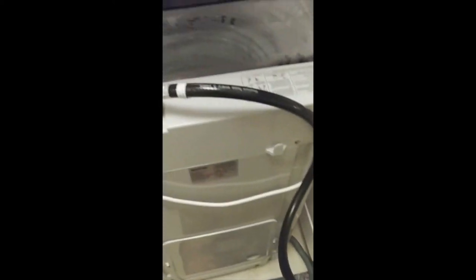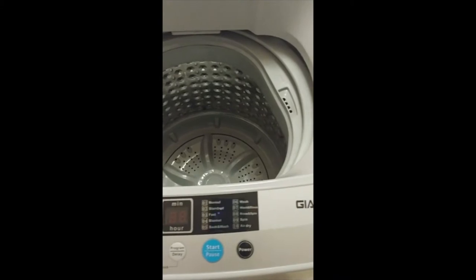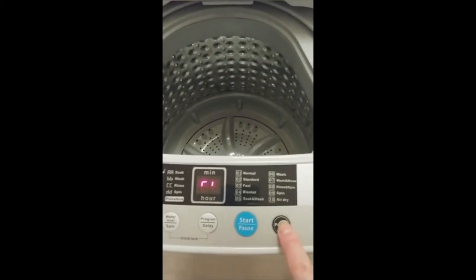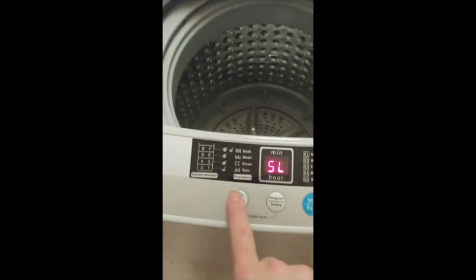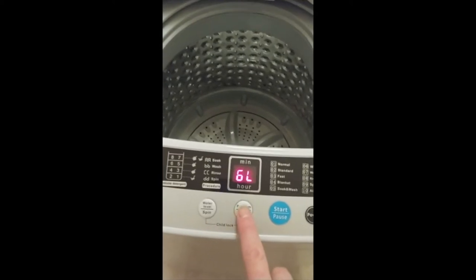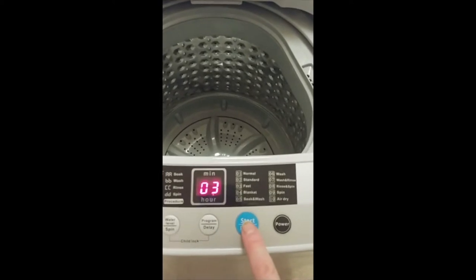I bought a different hose than what came with it. I'm going to turn my water on, then turn the power on. Going to select my water level — I'm doing sheets today, so I'm going to go to six for my water level. And I'm going to do a fast wash, so I'm going to go to three.